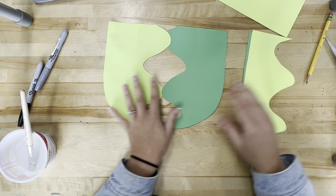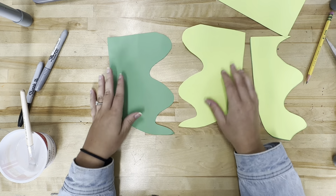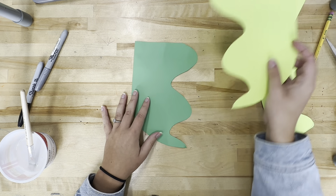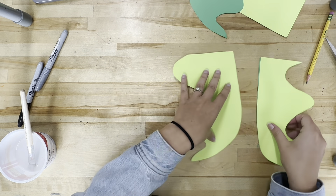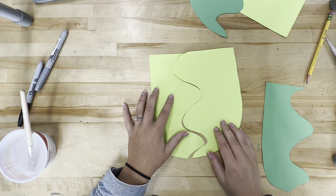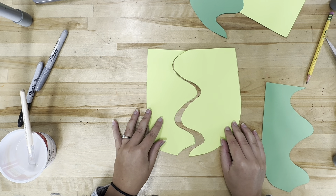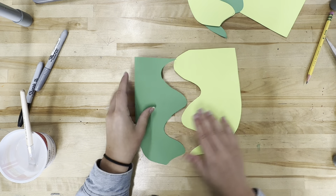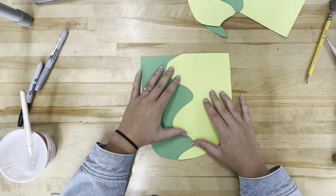Now that I've done that, I'm going to separate them and put my Frankenstein together like a puzzle. If I have these two pieces, do those fit together? No. Let's find out what does. These fit together — but we want to have two shades of green, so I need to swap this piece out for my dark green piece. There we go, perfect.